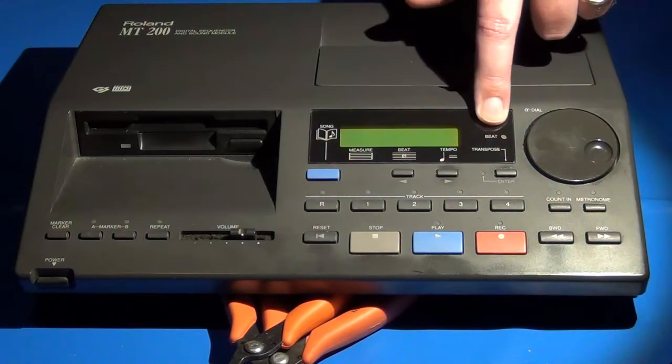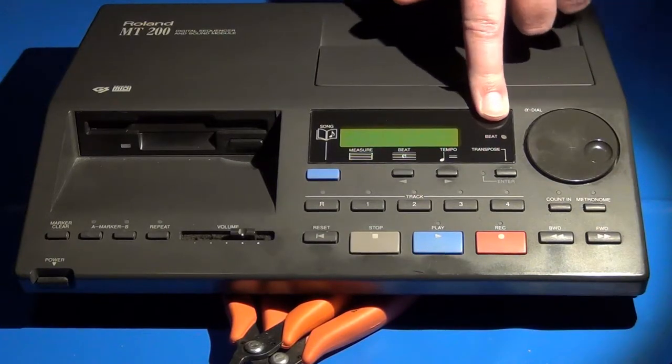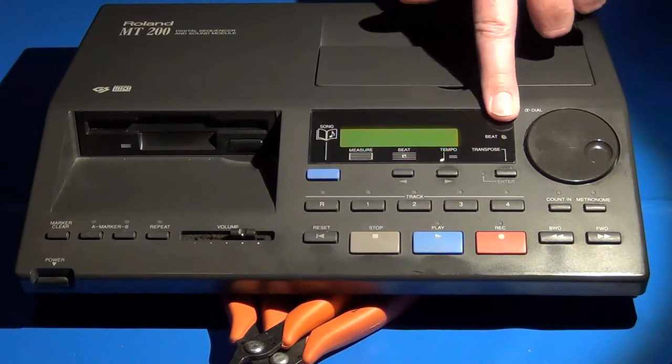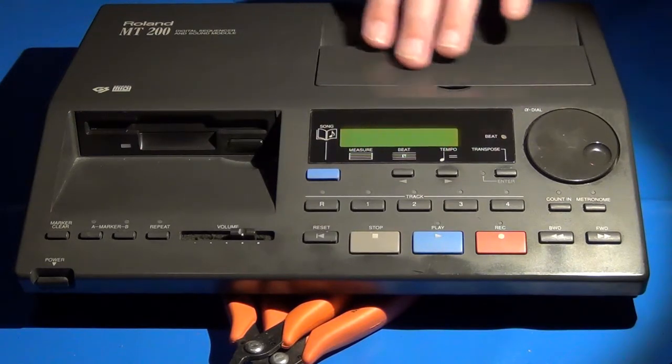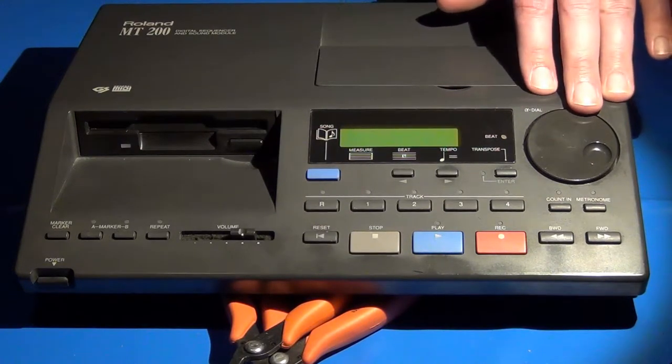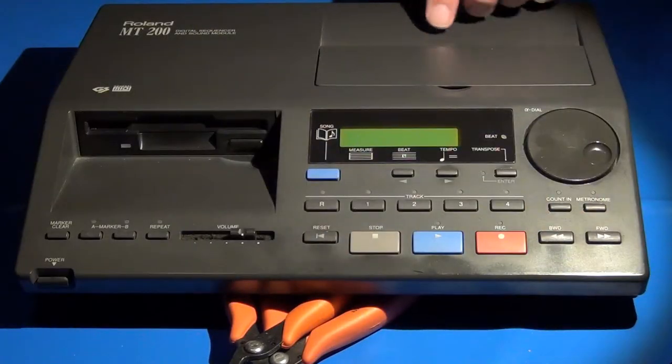There's also a beat indicator — a green and red LED. In 4/4 time, for example, you'll see three greens and a red that go in time with the music. That's the bulk of the front panel.